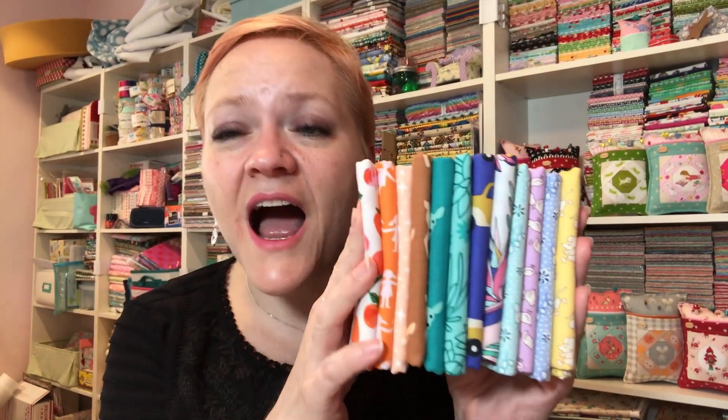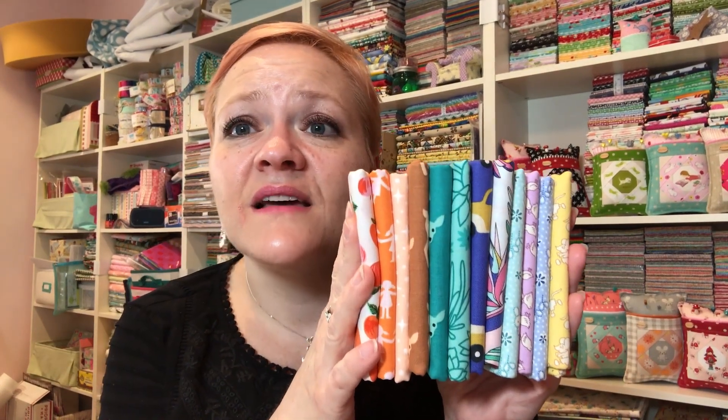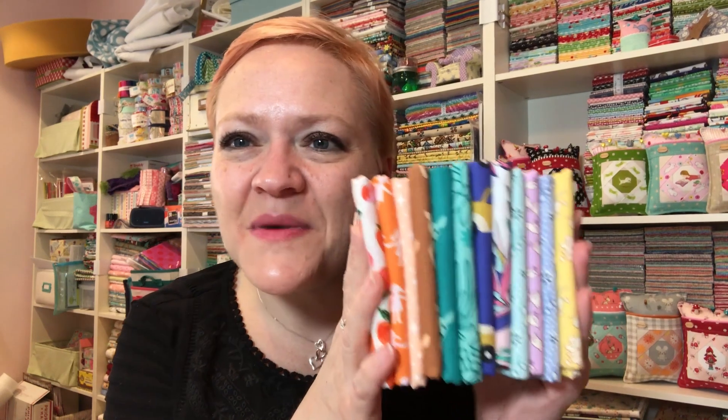Very excited — thank you so much Cotton Cuts! Anytime anyone asks me what's my favorite quilting box, it's got to be you guys, because it's all fabric and that's what we want, that's what we like. Thank you so much — thanks Alex, I appreciate you. I will talk to you later, bye bye!